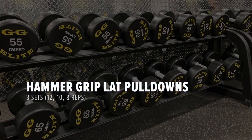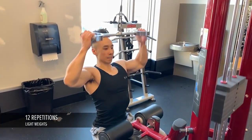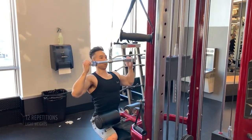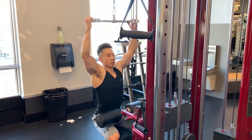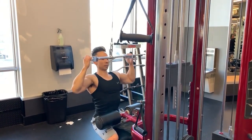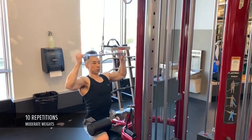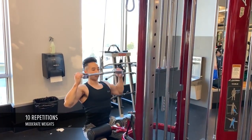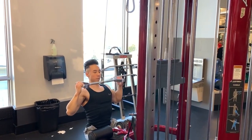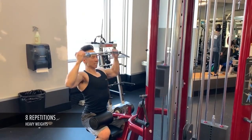The next exercise is the hammer grip lat pulldowns for three sets — one set of 12, 10, and 8. For the first set I use light weights and do 12 repetitions. I then increase the weights and perform 10 repetitions, then increase to the maximum weight I can perform for eight repetitions.